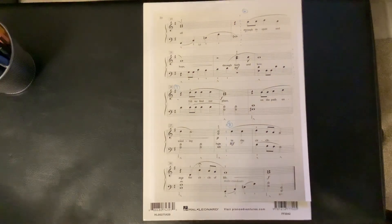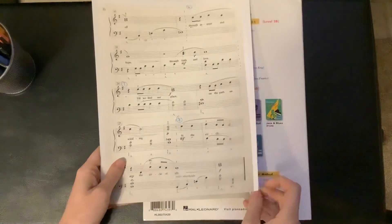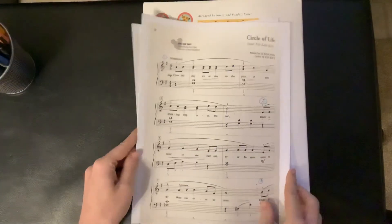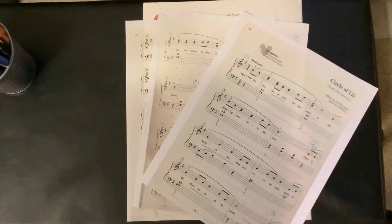Okay, so you got all those — great. This is my recommended way of practicing it, and this is how they're laid out on the YouTube videos. Okay, good.